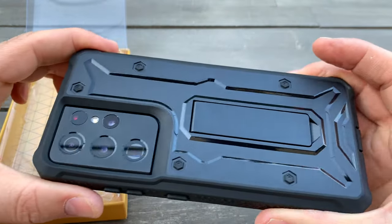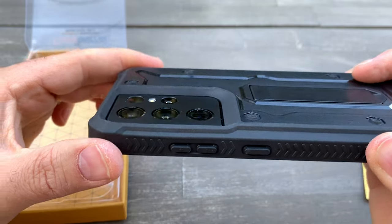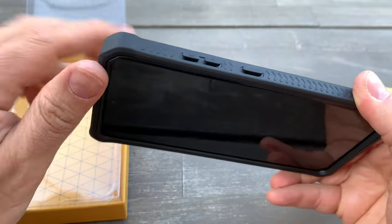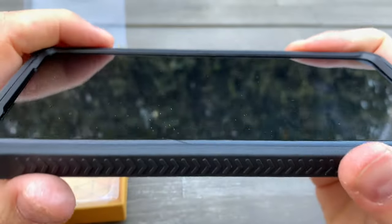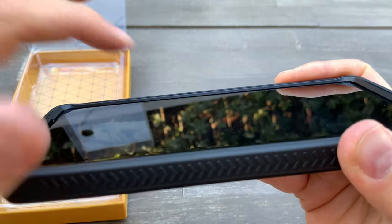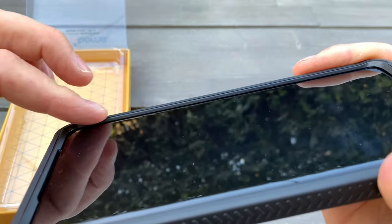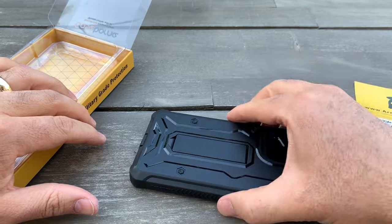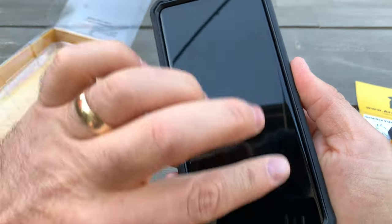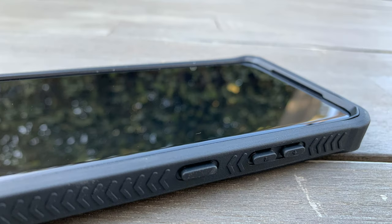Let's see close up how it looks. It feels really high quality. I'm pretty sure it will protect from drops. You can see it gives a good gap between the glass and the case, so if you drop it, the screen won't touch the ground. But I'm still planning to put a glass screen protector on top for extra protection.